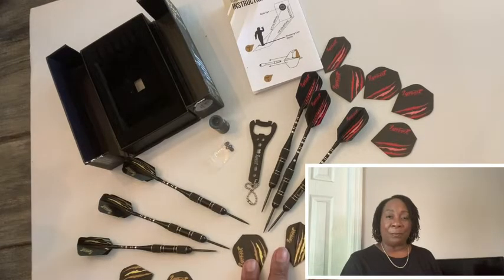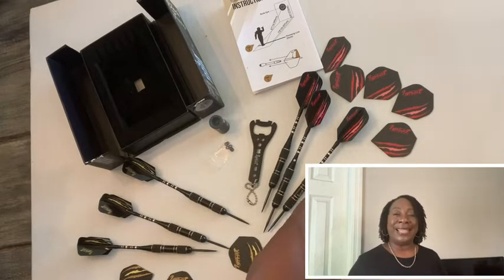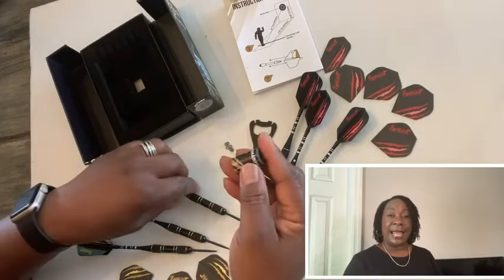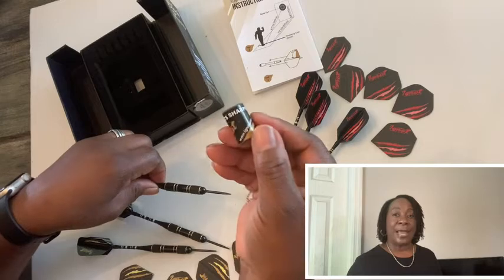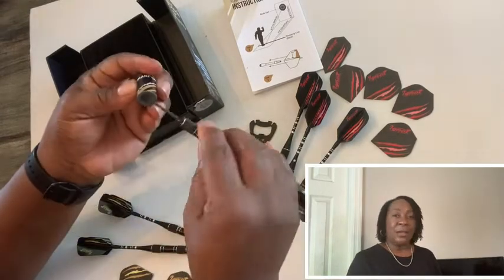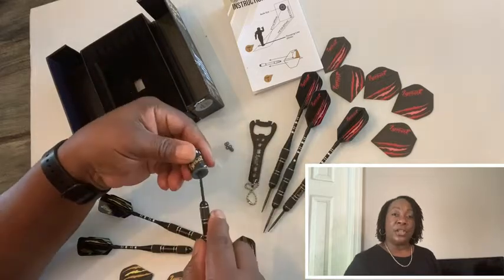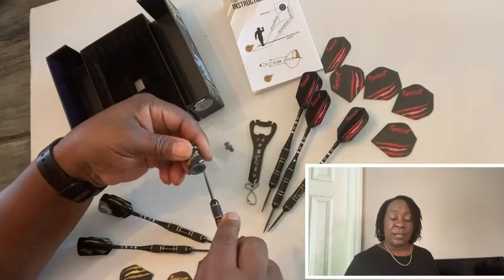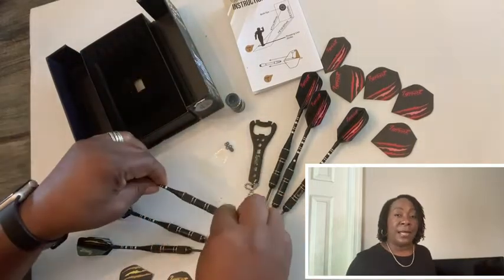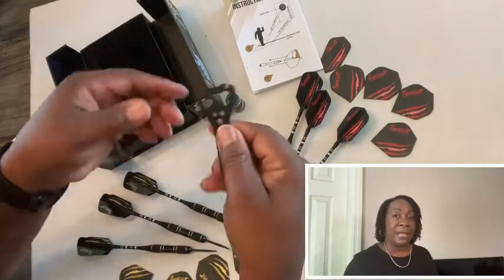Each dart has a nice sharp tip, and each one comes with a slim flight and standard flights, which allows you to have a great game whatever your skill level is. It also comes with a really nice sharpener to keep the darts nice and sharp, which prolongs the life of the darts.